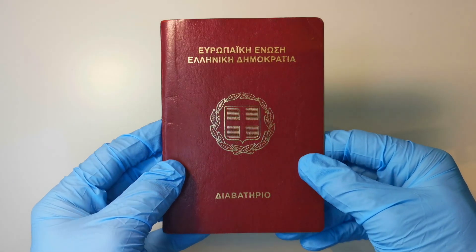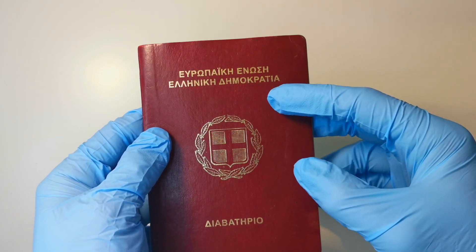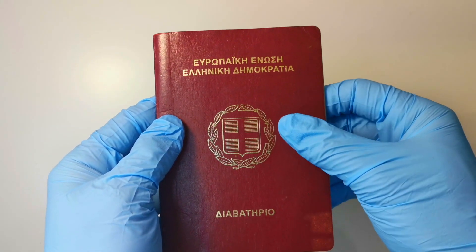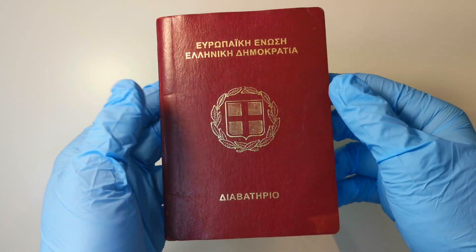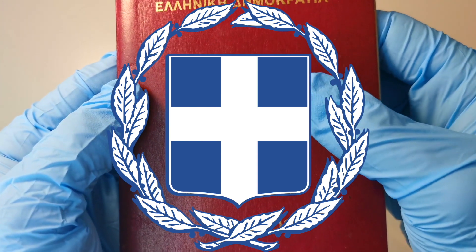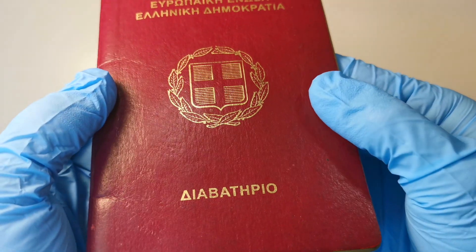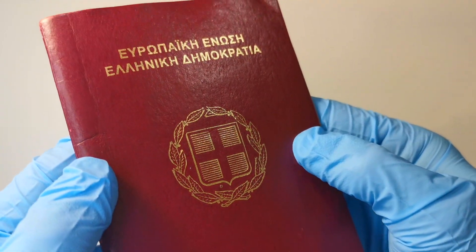Starting from the cover, the design is pretty minimalistic: European Union, Hellenic Republic, passport. Simple, elegant. The coat of arms is equally minimalistic — a white cross on a blue shield surrounded by two laurel branches. The design has been in use since 1975 and it hasn't aged a day.